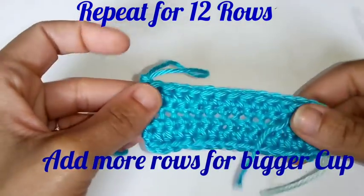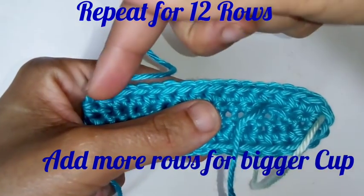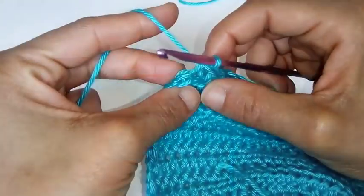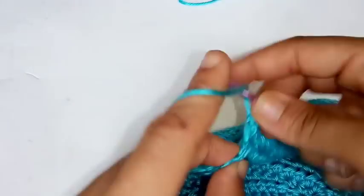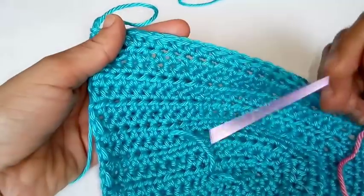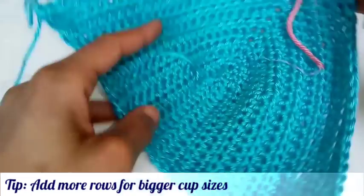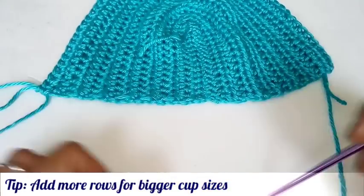We're going to repeat this sequence exactly 12 more times by chaining two, placing one half double crochet in each stitch to your stitch marker, placing three half double crochets in the stitch marker, and half double crocheting back down the side. That gives a total of 13 half double crochet rows plus your one row of single crochet in the middle of your cup. Go ahead and make two of these and I'll meet you at the bottom part of our top.